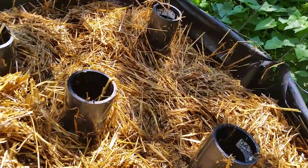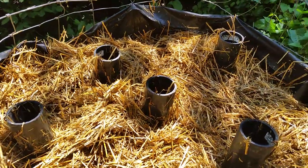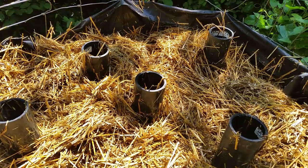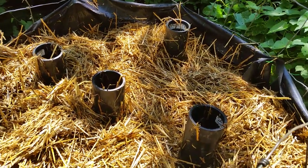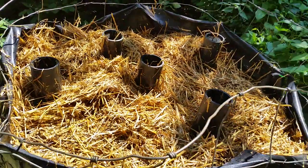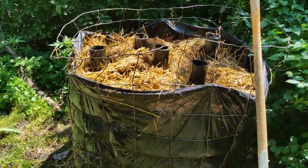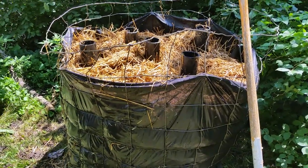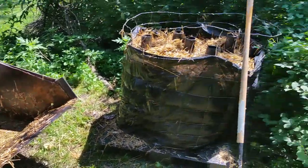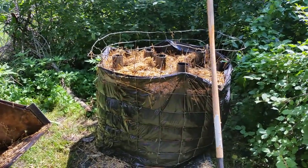I'm not quite done — I'll probably add some dairy bedding to this to maybe get some other microbe colonies started in there. But we'll see if it just catches some fungal spores from the air on its own. I don't know exactly where it comes from, but apparently you build it and they will grow. So we'll see how that goes. That's the project I'm working on today. Hope you guys are having a good day.